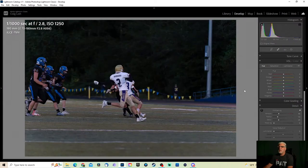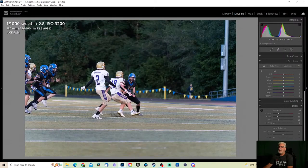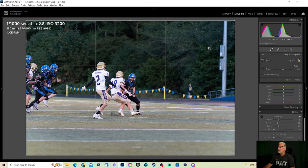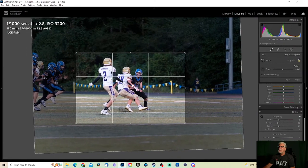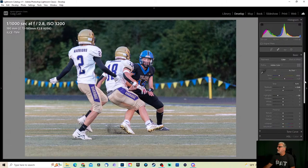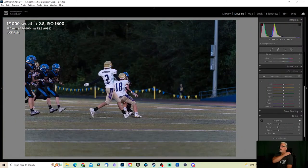I'm shooting this one from the end zone — they're on about midfield with a 180mm lens. And you can see that's kind of a fun shot — I do have plenty of reach. It is a 33 megapixel camera, so I have a little more playroom than some cameras. That gives me a little room to play with. Goodbye highlights — I hate you. Let's move along with this one.